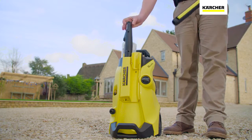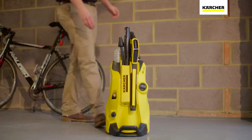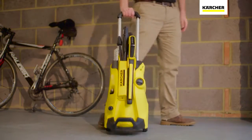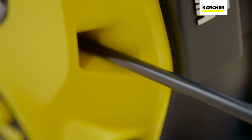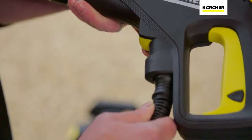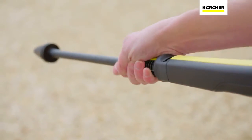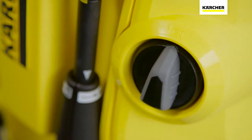With storage on the front of the machine, everything you need to clean any surface is always available. The telescopic handle and hose guidance system allows you to move easily around any surface being cleaned, whilst the quick connect hose and lance fitting plus plug and clean detergent system makes cleaning simple and quick.